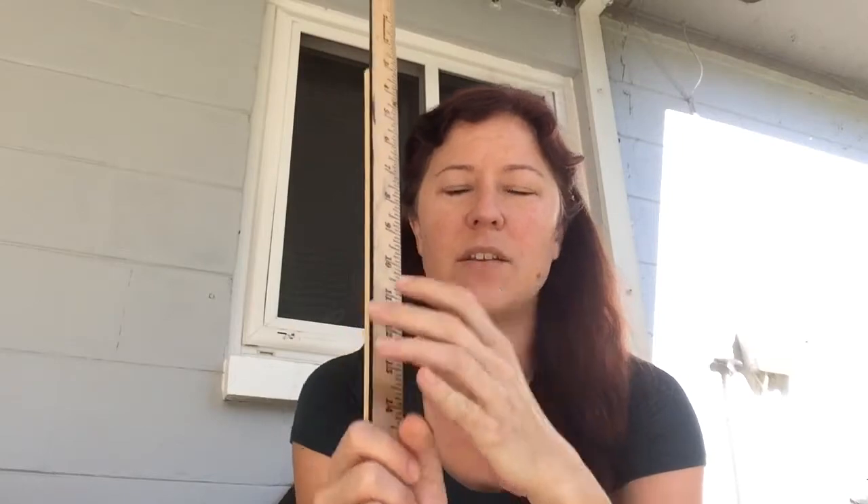A centimeter is usually about as wide as your finger — for some of you, it might be your pinky nail. On your ruler, you've got two sides: an inch side and a centimeter side. Centimeters are a little smaller, so mine is about the width of my pinky. Go ahead and get your ruler and see if you can find a finger that's about as wide as a centimeter.